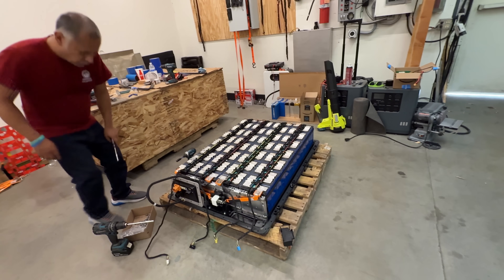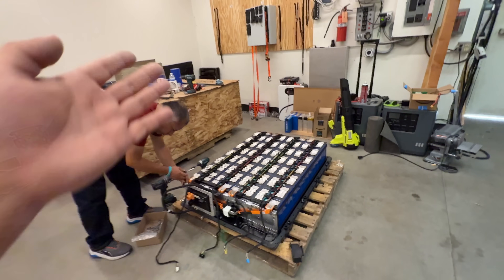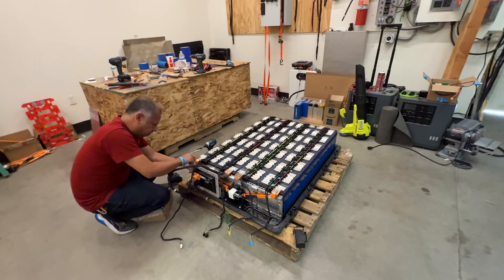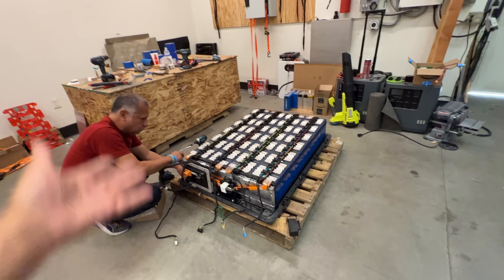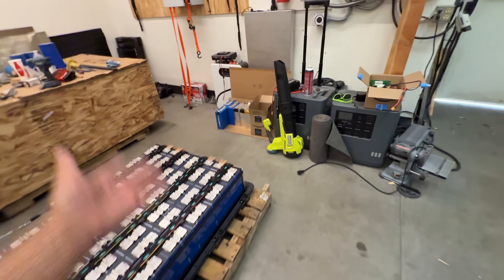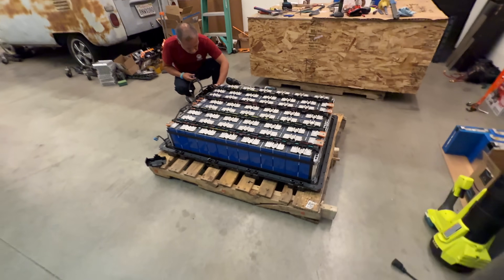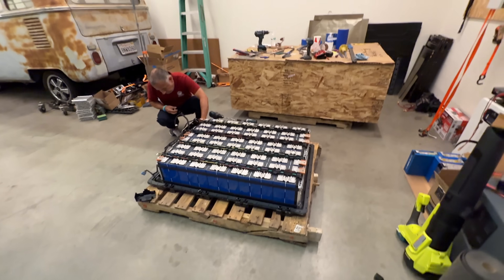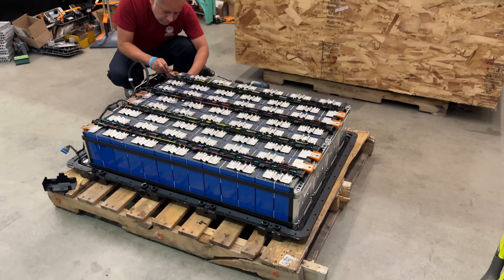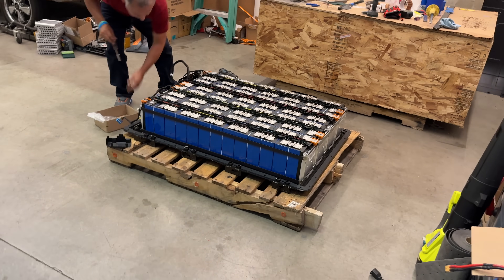If you want to use this module as-is — whether you rewire the cells or not — you can also run the cooling system. Most of the time you'll be using less than 1C, and at that level these cells don't create much heat. But if you wanted to put this outside in the sun all day, you can run a cooling system: a little radiator, a water pump, and a fan — and you're ready to go. There are a million ways you can approach this.